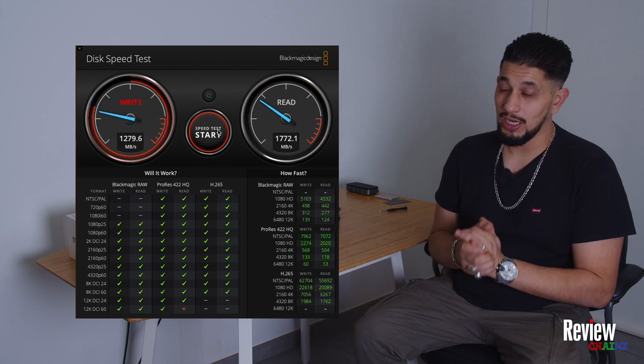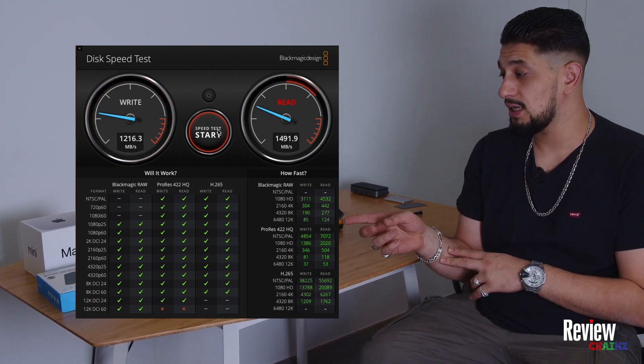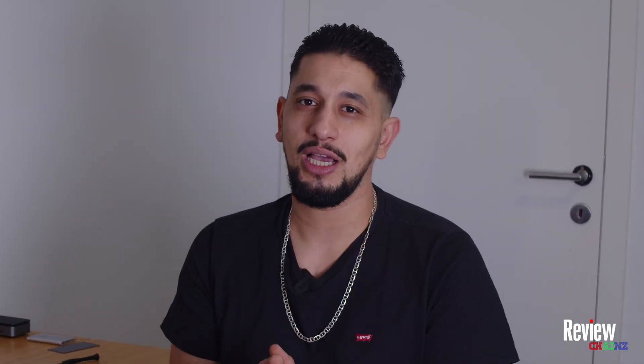For around $50 we can buy this external enclosure, and for around $100 we can add a 2-terabyte NVMe drive inside to get the same speeds as the internal SSD. You save a lot of money upgrading this way, and if something happens to your Mac, you still have your drive with all your files on it.